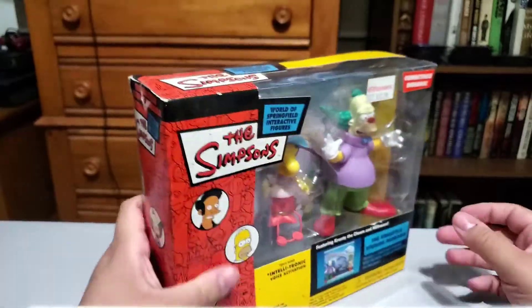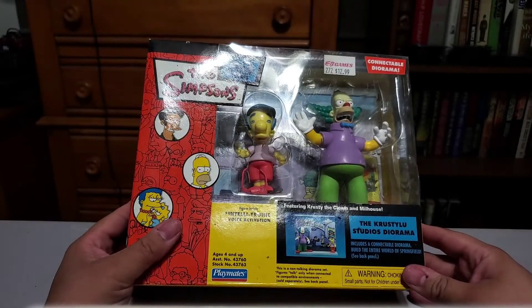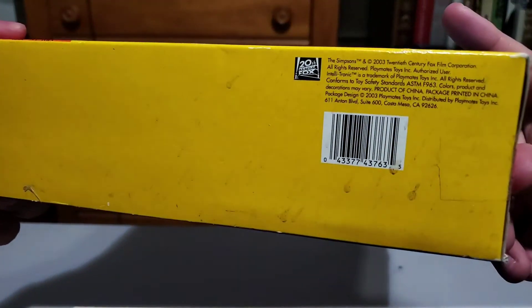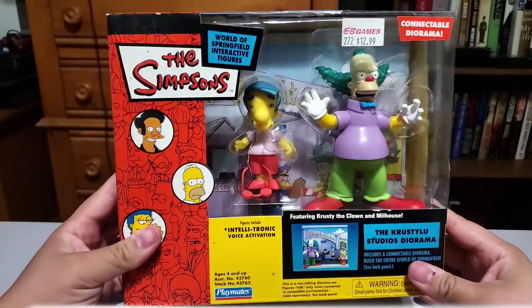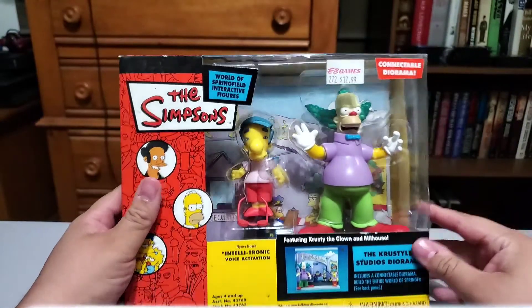I do like the boxes — they've got this retro looking feel to them. These are from the early 2000s. I think this line started in 2000, maybe 2001. This one specifically is dated 2003, and I think the Homer I got is 2000 or 2001.